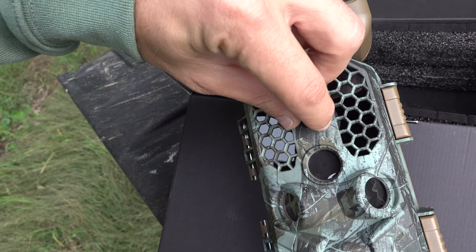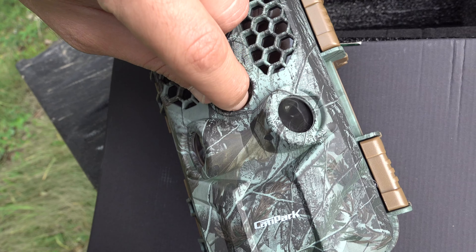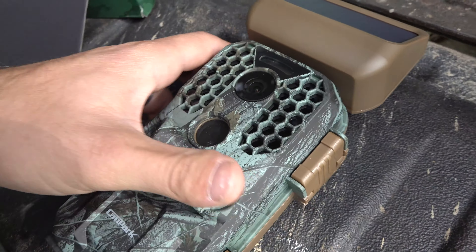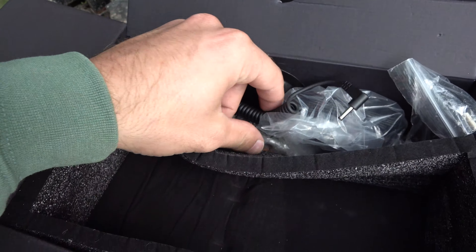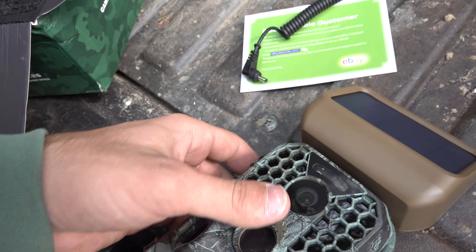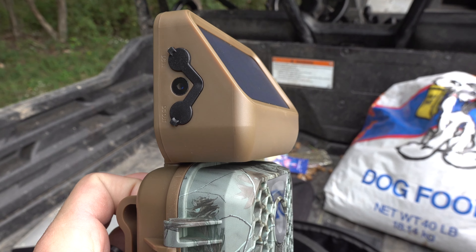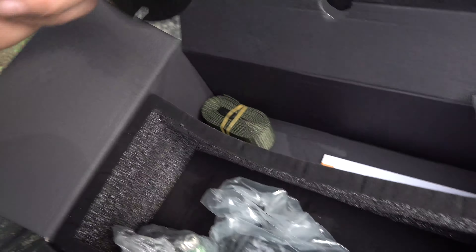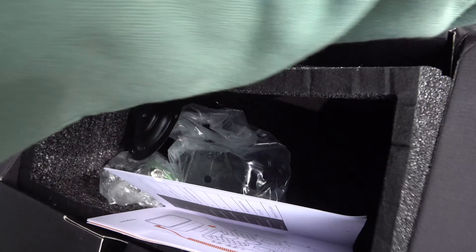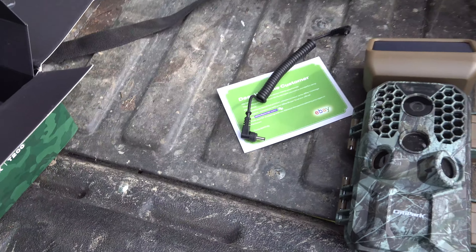There's the trail camera — it's got protective coverings all over it, we'll go ahead and take those off. See what else comes in the pack: you've got your battery pack attachment, and it's actually already indicating it's getting sunlight, so it's charging the camera as we speak. You've also got an attachment for a barn or garage, your user's manual, USB cord, and then a strap that we're gonna use to attach it to that tree right there.